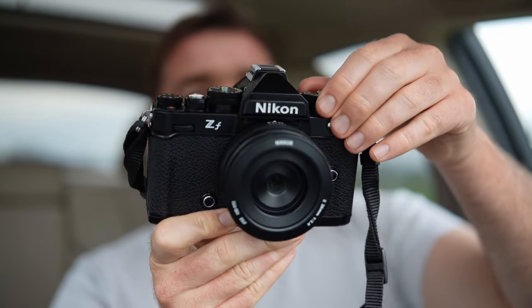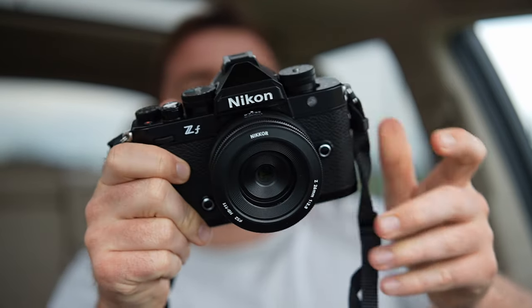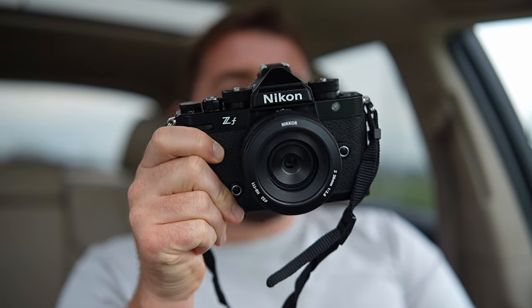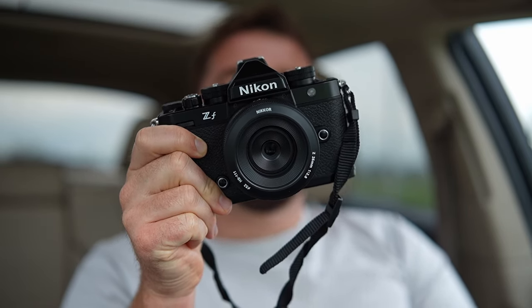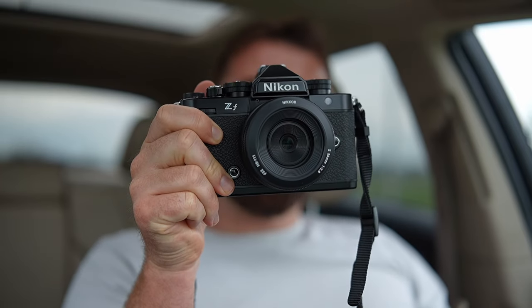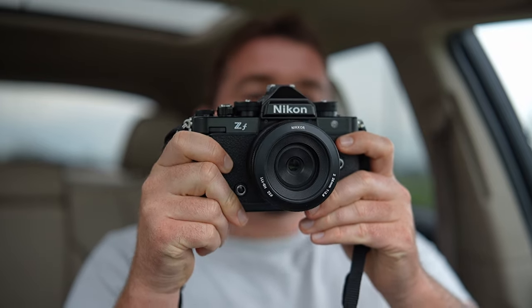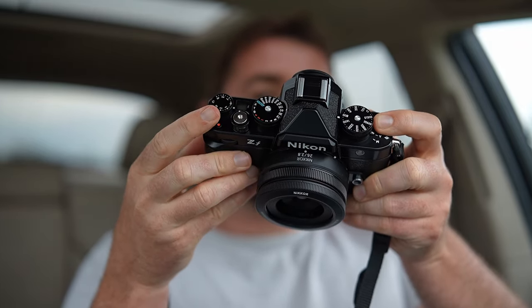You got brass dials up here. You got the magnesium chassis. You got a pretty nice grip actually. I've heard everybody talk bad about the grip, but I think it's really comfortable with a small pancake lens like this. I wouldn't want to use this with a huge telephoto lens, but I am going to get a grip for it, so it's not going to be that bad. I like the handling. The dials work really well for me.